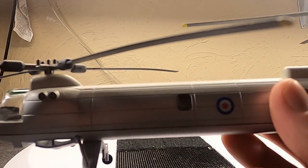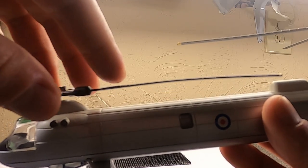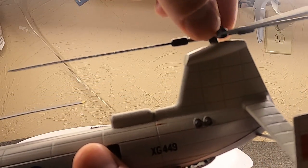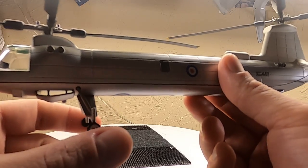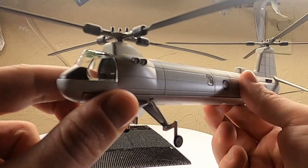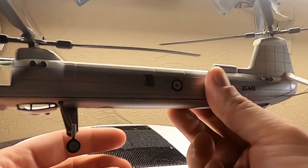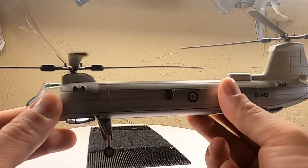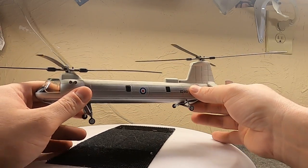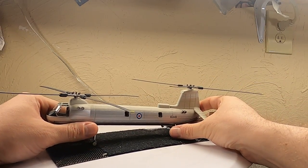In the world of 1/72 scale diecast helicopters, we're kind of in a 'beggars can't be choosers' situation. The front propellers move; the rear rotor is a little stiffer but moves too. If you were to get one of these with retracting gear — well, they don't retract on this series, and frankly it doesn't really matter on something like this. It has that neat Vietnam-era look, even though I don't believe the British ever stationed these in Vietnam.